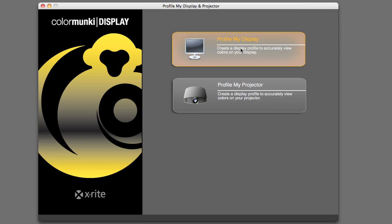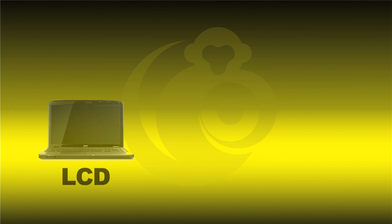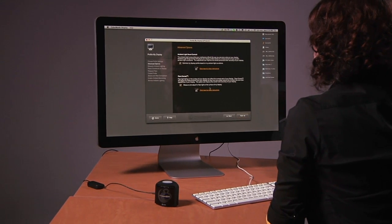The software's simple wizard-driven interface means no prior knowledge of color science is needed. No matter what type of display you have — whether an LCD, LED, standard, or wide gamut — Color Monkey Display achieves eye-popping results with a few mouse clicks.